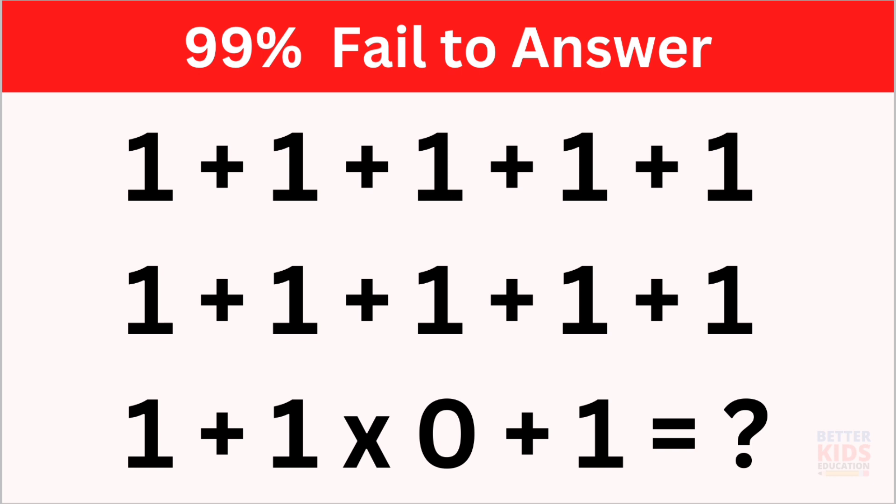First, look at it carefully, then pause the video and solve it. You have to comment your answer in the comment box, and the first correct answer will be pinned. Solve it and check whether your answer is correct or not.